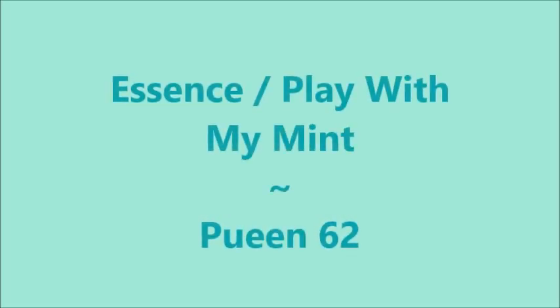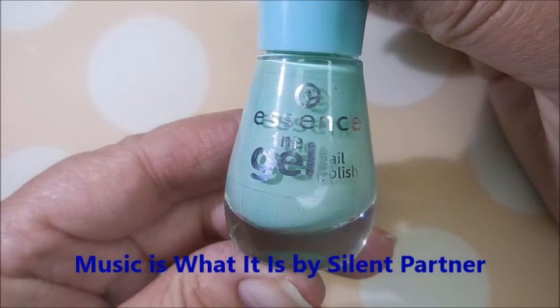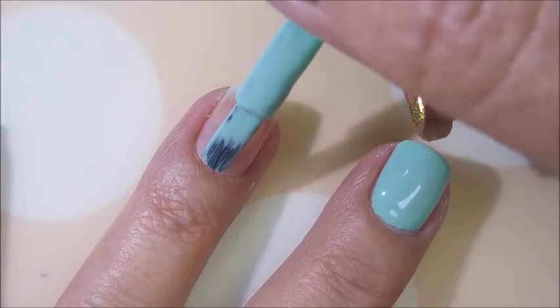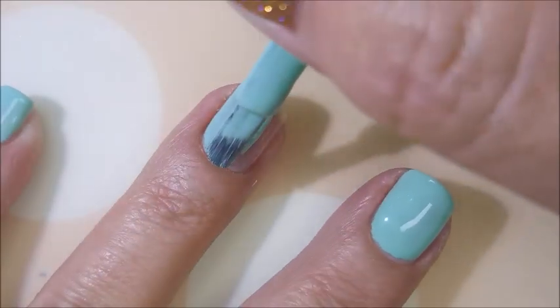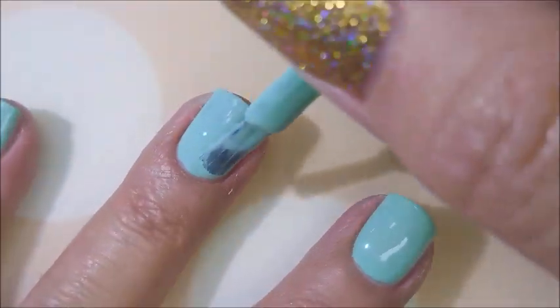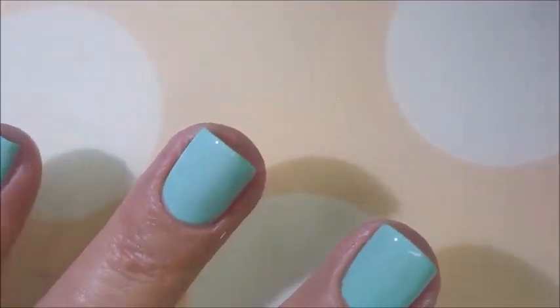Hello my friend and welcome to my channel! Today I've got essence 'Play with My Mint' and queen plate number 62. I've used American Classics as my base coat — and this is 'Play with My Mint,' starting over by the way, losing my mind. I love the brushes on these essence gel polishes; I'm in love with them. This color is perfect — it's a beautiful mint color, lovely light formula, I'm in love with it. I am gonna cap my free edge here.